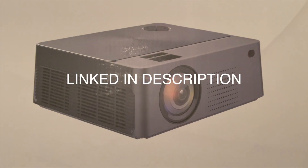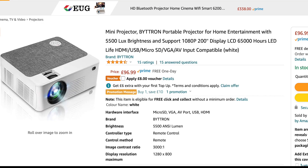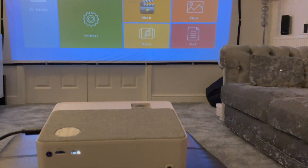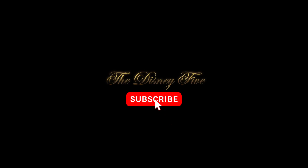For a cheap projector under a hundred pounds, I cannot believe the quality — it's really good. It's linked in the description below at £96.99 and there's currently an £8 voucher on it. It's also Prime eligible. Go and grab this — it's a great projector for movie nights, gaming and family fun. I love good technology that's also affordable, and this definitely hits that mark.